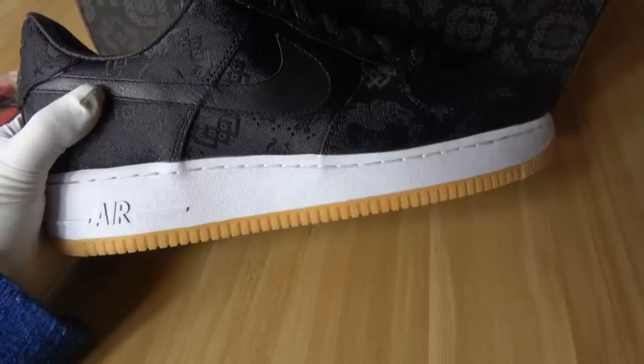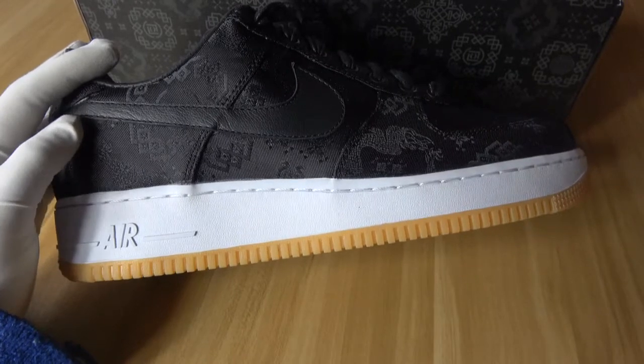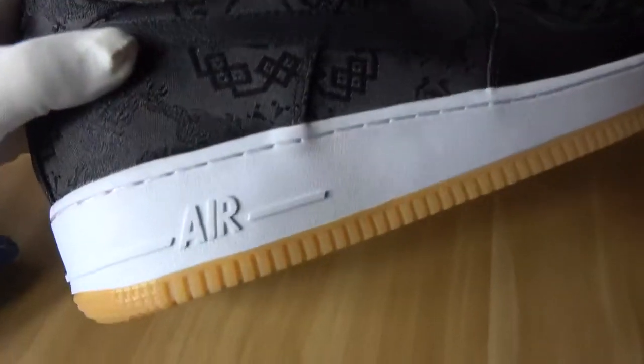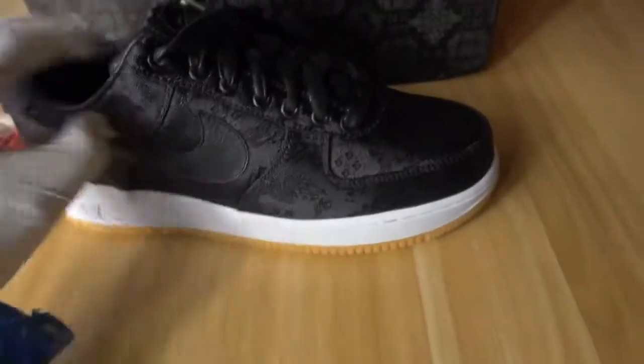This is a very good design. The color white, I think, is a very special design for this pair of shoes. In this place they have the Air logo. Yes, we can see the details. Now let's look at this pair of shoes overall.